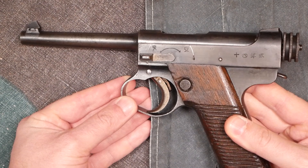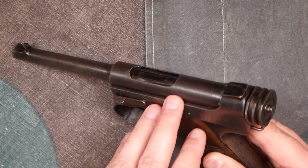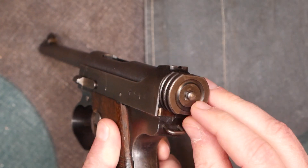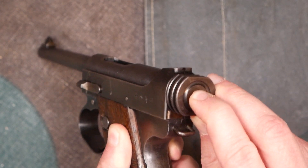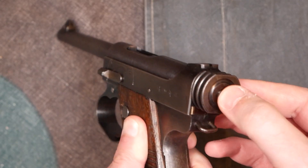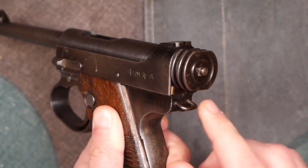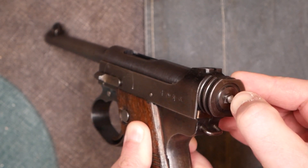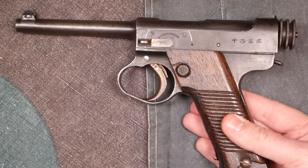The Type 14s have a sort of cocking indicator — there's a way you can feel if the gun is cocked. There's not a loaded chamber indicator, but at the rear of the cocking knob you'll see a little protrusion. You push this in with your finger: if the gun is cocked, it works strongly against your finger. If the gun has been fired and is decocked, then this pushes in relatively easily. So there's a quasi way of seeing if the Type 14 is cocked or not.